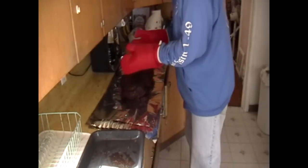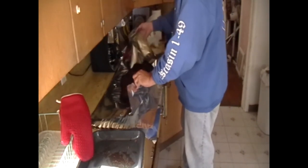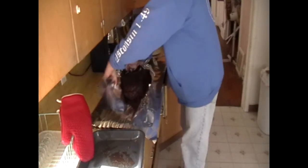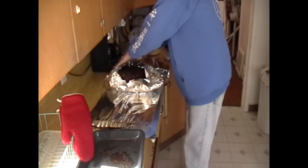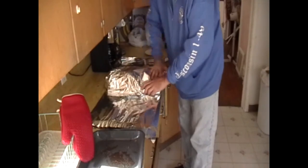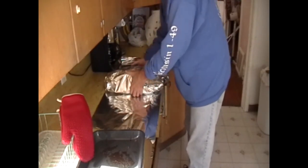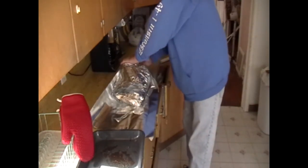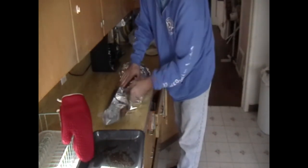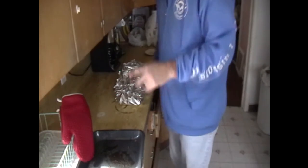Let's get this thing wrapped up. I do have my oven preheated at 275 degrees — I'm going to put this in that oven and finish it off in there.